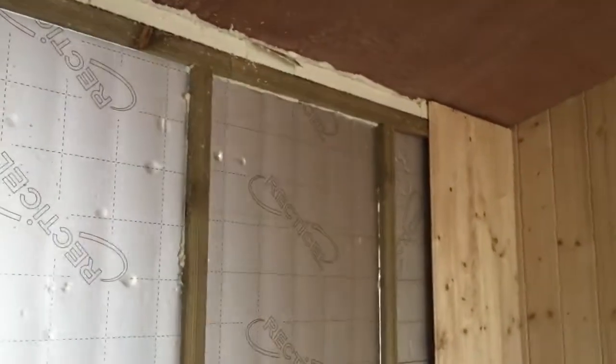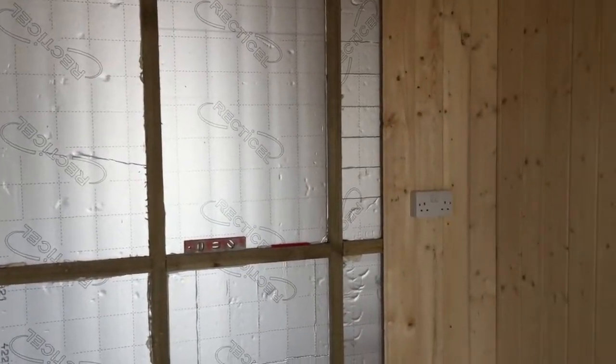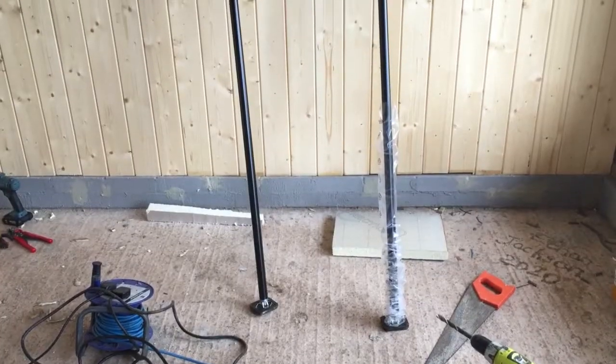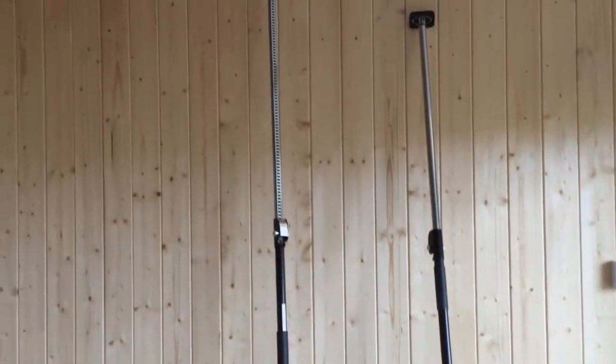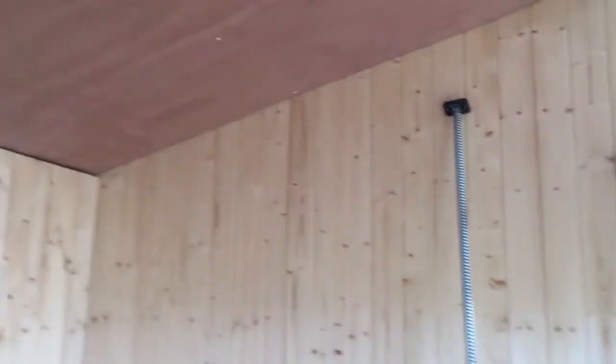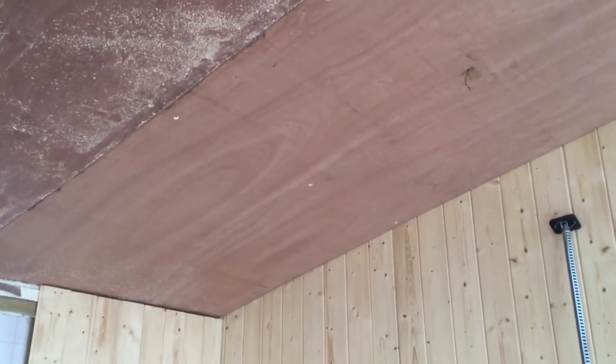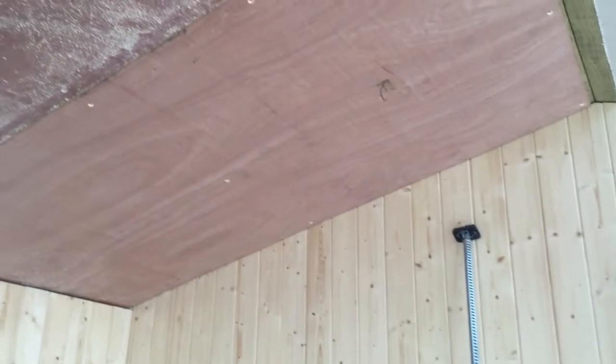I'll go along and finish the ceiling on that side and then clad the back wall completely and then move along to the front. Incidentally, to get the ceiling boards up I've been using these two props — the same props I used when I was doing the insulation on the ceiling — and they've been really good. I've been able to get these big plywood boards up there by myself, which is really handy.